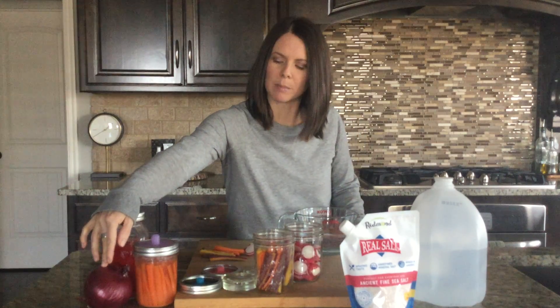First things first, we need to talk about what kind of vegetables we want to ferment. The top three we pretty much always have available in our house are pickled red onion, carrot sticks, and radishes.